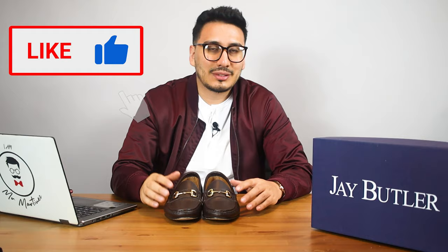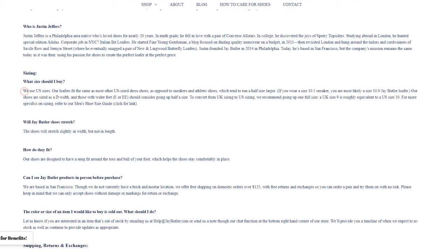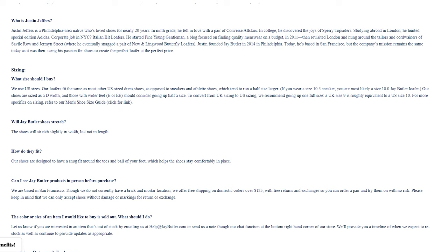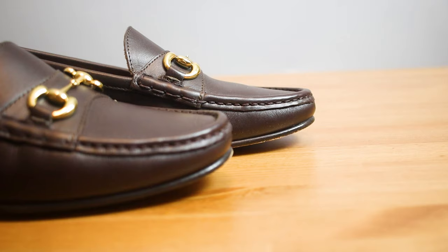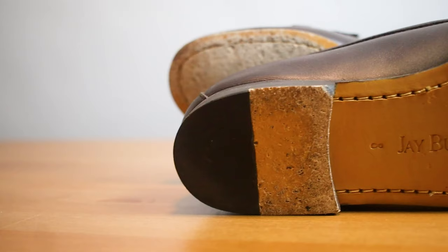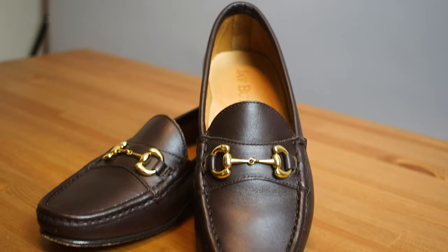I've decided to include fit and sizing in my reviews because people always ask. Jay Butler uses US sizing, and their loafers run off dress shoe sizing rather than sneaker sizing, so they tend to run a half size larger. If you're a 10.5 in sneakers, you'll likely wear a 10 in Jay Butler. Those with wider feet — E or double-E — should consider going a half size up. More info is on their website, linked below.